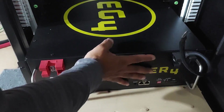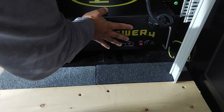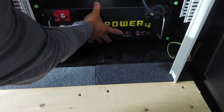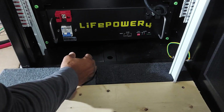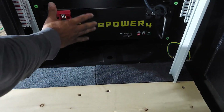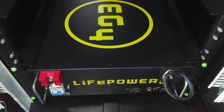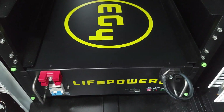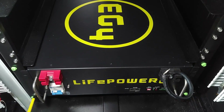So here we are pushing the battery all the way in. As you can see, it goes all the way in. Now that it fits, I'm going to pull it out, pull these screws out, and then push it all the way in and bolt them in. Here you can see the batteries lined up with the screw holes, and it does fit.